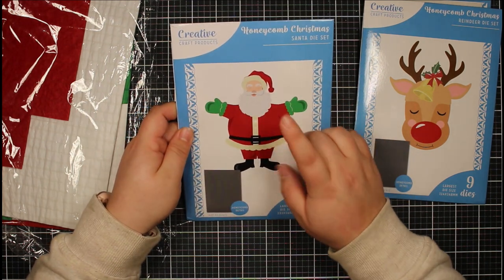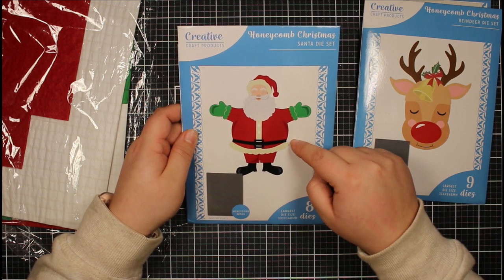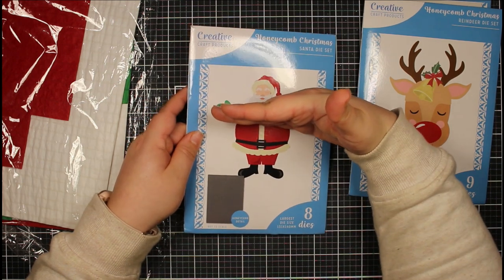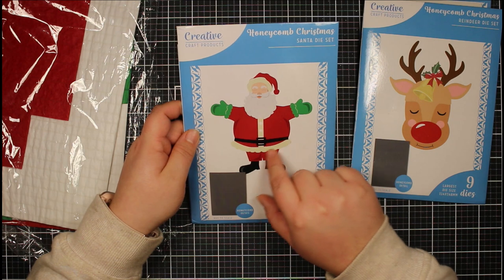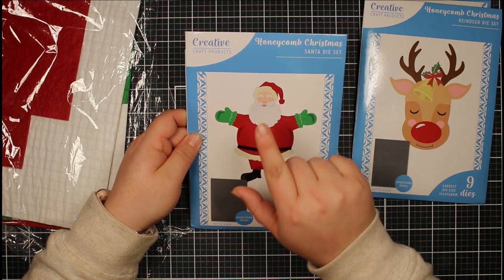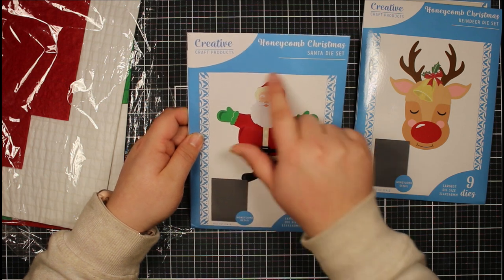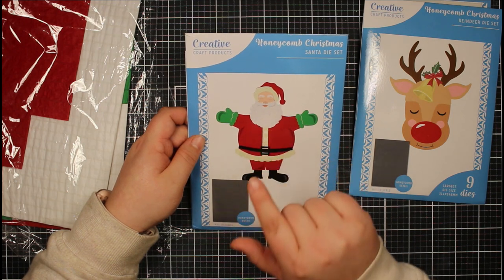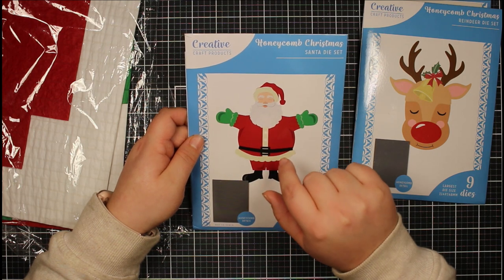The Santa die has eight dies. For my commission card I just used the bottom section — I literally cut off the top. You have all the layering elements to add trim to his coat, the belt, and the hat. This is similar in style to a previous magazine free gift — the retro Santa from Die Cutting Essentials — so those downloadable papers would work perfectly with this Santa. You also get a honeycomb ornament element.